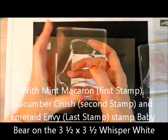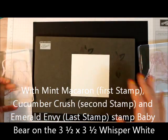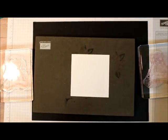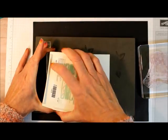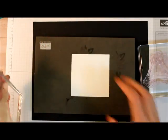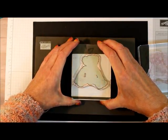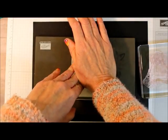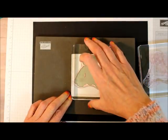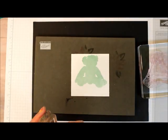We're going to start with the full stamp. You'll notice these little armpits — that's what I line up. I'm going to ink this up with Mint Macaron and put it towards the top, just like this. I'm going to peel this off so I can see through it.